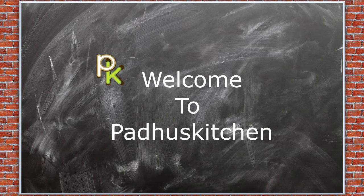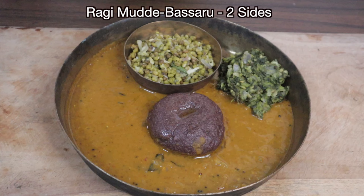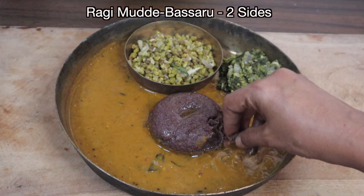Hello friends, welcome to Paddu's Kitchen. Today we are going to see Karnataka special Ragi Mudde, Basaru and two side dishes — one with greens and the other with green gram.